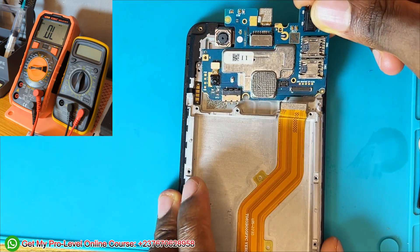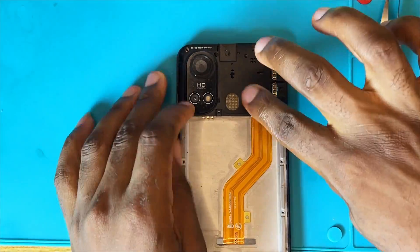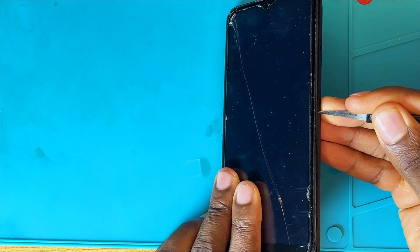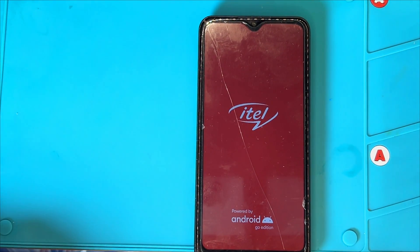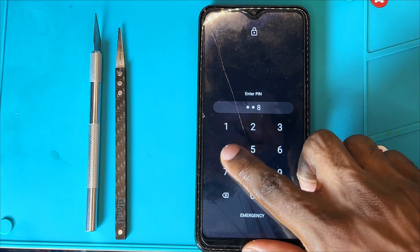I mounted the PCB back into the phone, connected all the connectors, and put everything back together. If you want my professional or basic repair course, you can send me a message on WhatsApp for more information. Let's power on this device and see if everything is good. We successfully solved the problem — right now we wait to see if the device boots up. You can also message me on WhatsApp to get my professional course covering every circuit, schematic diagram troubleshooting, DC power supply usage, and everything. And yes, everything is good!